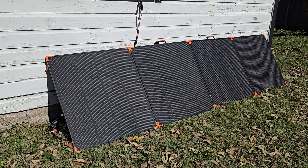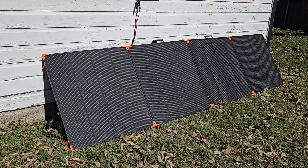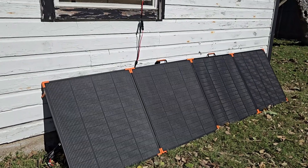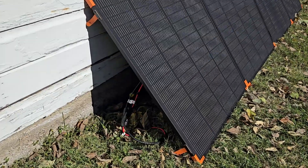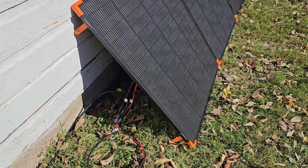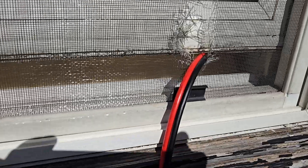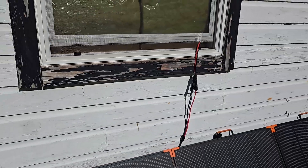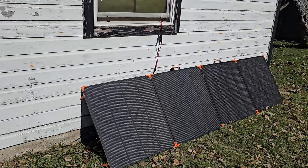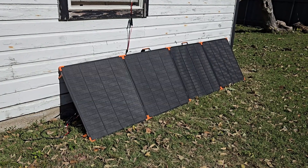Here are my panels — they're outside, just leaning up against the side of my house. I have a 35 foot 10 gauge cable running inside. Unfortunately there was a little tear in my screen, but I'm running it 35 feet directly to my Anker solar generator battery bank and running some lights and heaters.